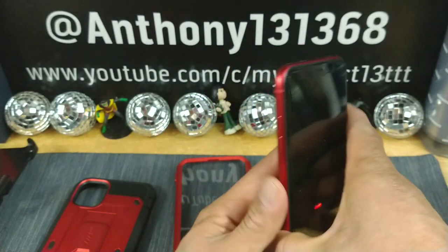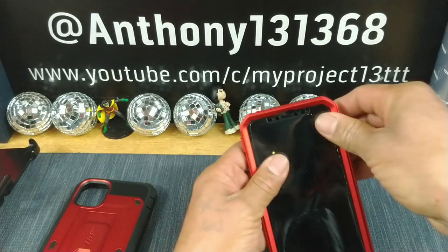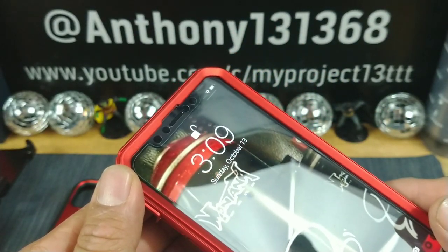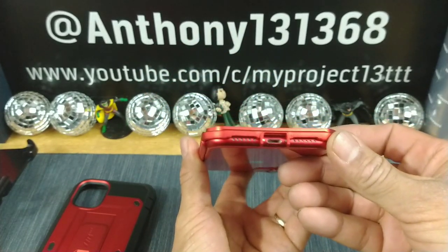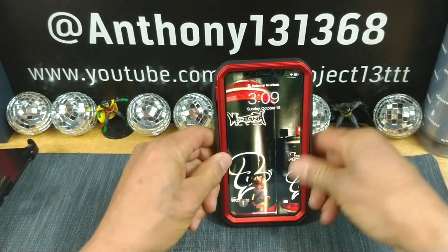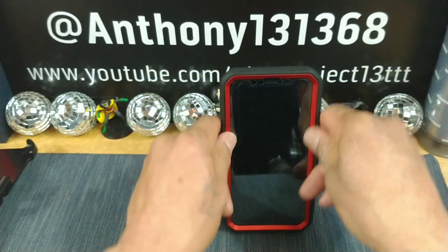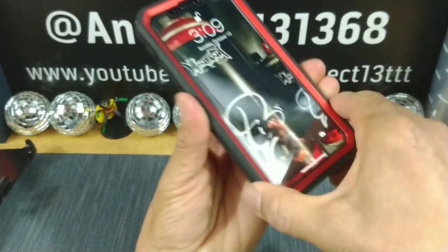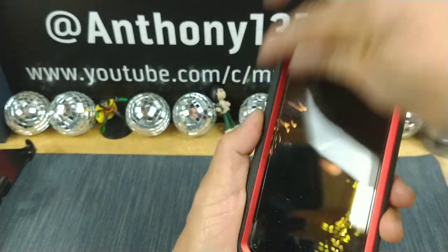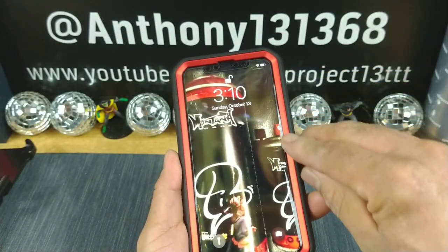So we're going to go ahead and put this piece over the top, just like that. All the cutouts should be precise, no issues. Start at the bottom and work your way up, bringing the frame of the case together with the TPU part of the back. Give it a nice press all around, bringing both pieces together — TPU all the way around, hard plastic polycarbonate back, hard plastic polycarbonate frame.